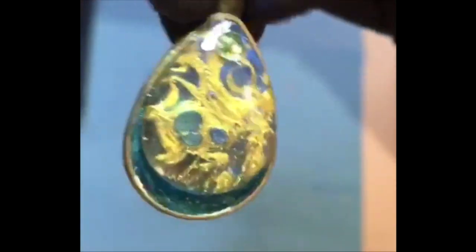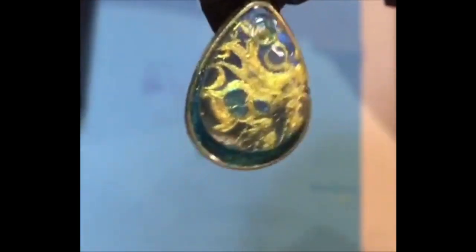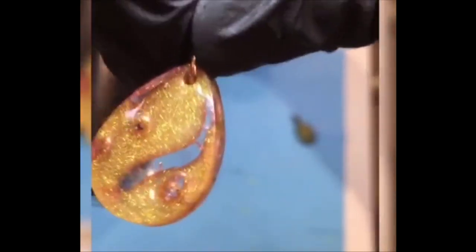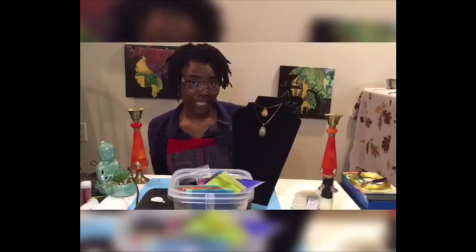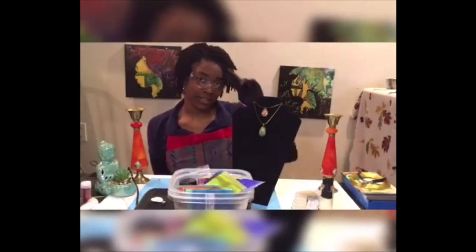I hope you all enjoyed watching the process as much as I enjoyed making the magic. This was pretty awesome — don't they look awesome? Thank you guys so much for coming to craft with me. And remember, keep calm and craft on. Until next time.